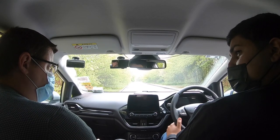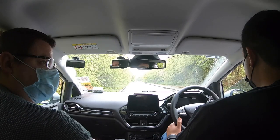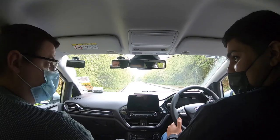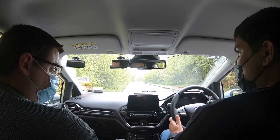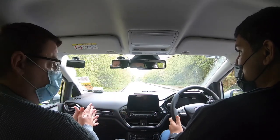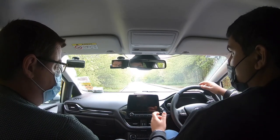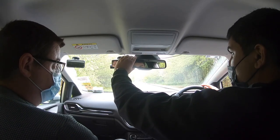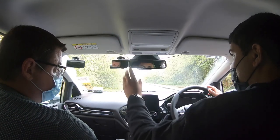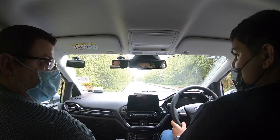Apart from adjusting the seat, anything else you think you might need to adjust, considering I've just driven the car? Everyone's different sizes. I would assume it would be the mirrors. Yeah. So it doesn't really matter which one you start with — for argument's sake start with this one. Did you want to have a go at moving that? What do you think you should be able to see — how do you know when it's correctly adjusted? So I can see completely out of that back window there? Yeah, that's it.